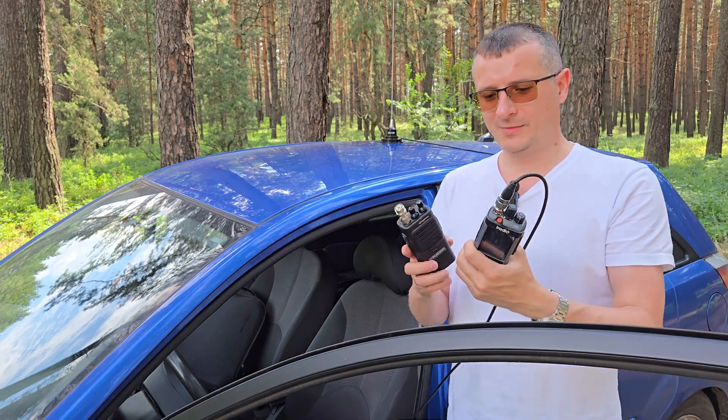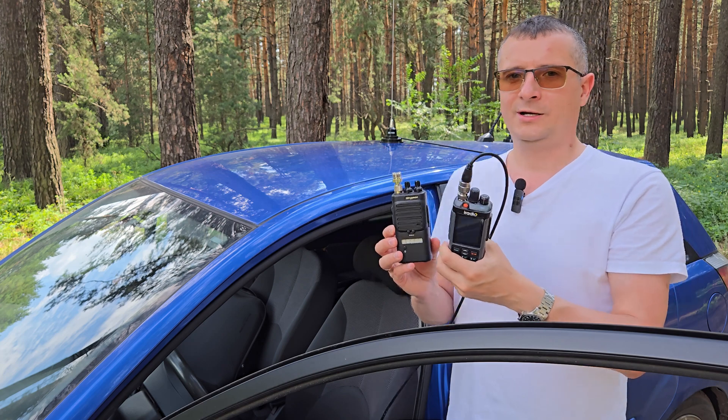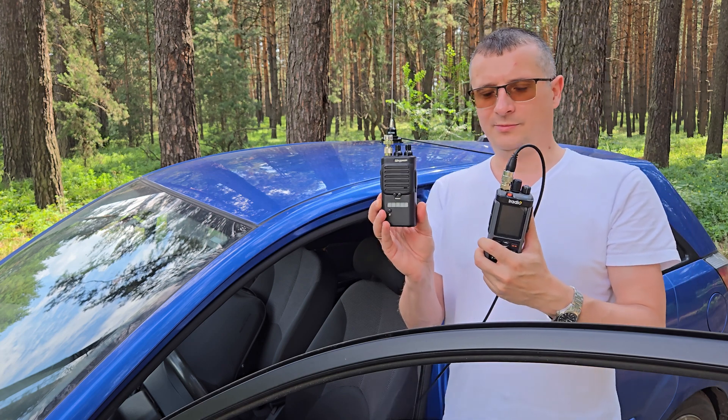Hello everybody, welcome to my channel. Let's test these two radios: iRadio UV-98 Plus and Sturman 230 M3.